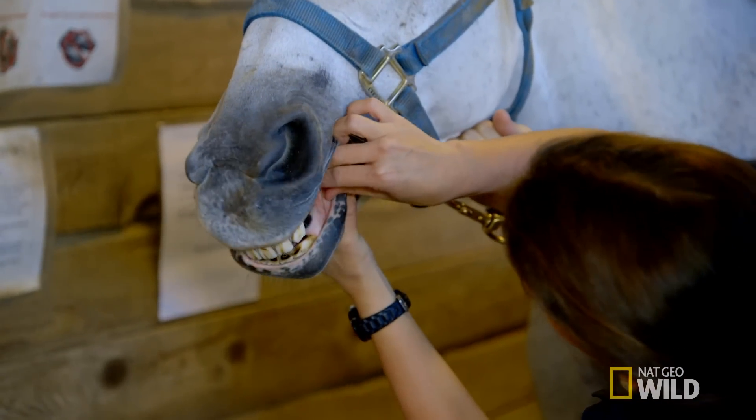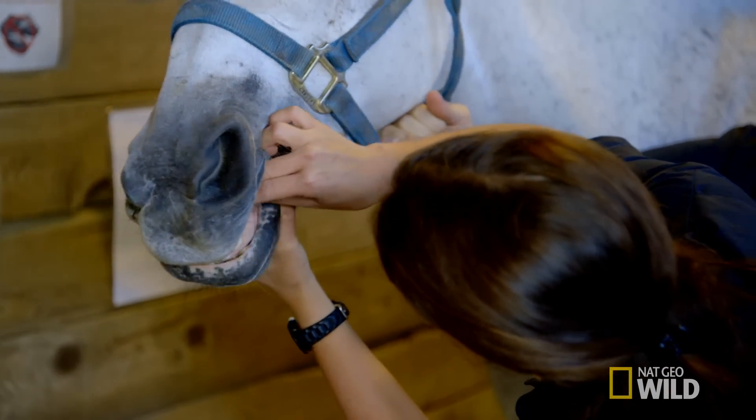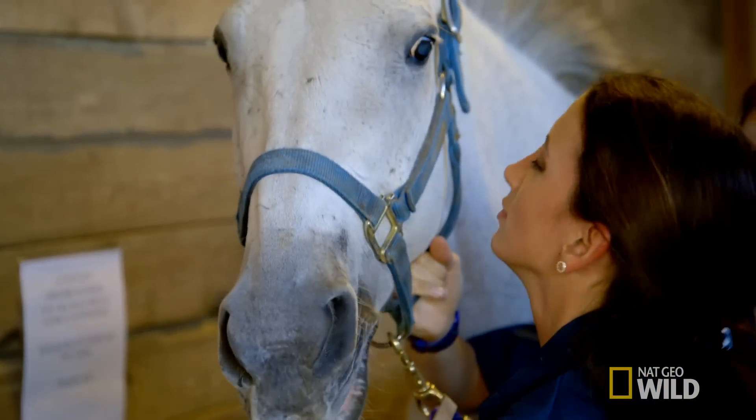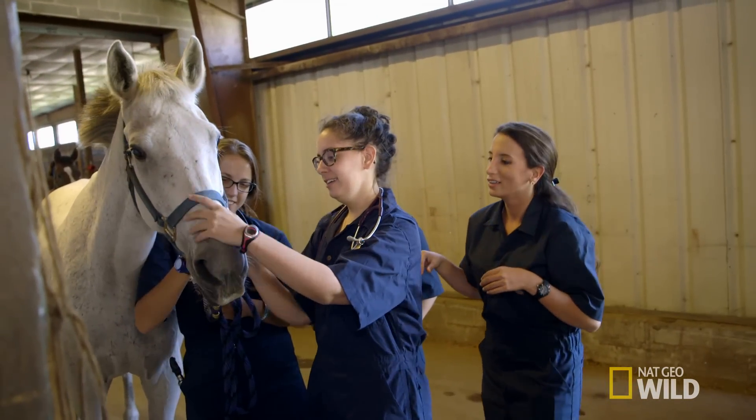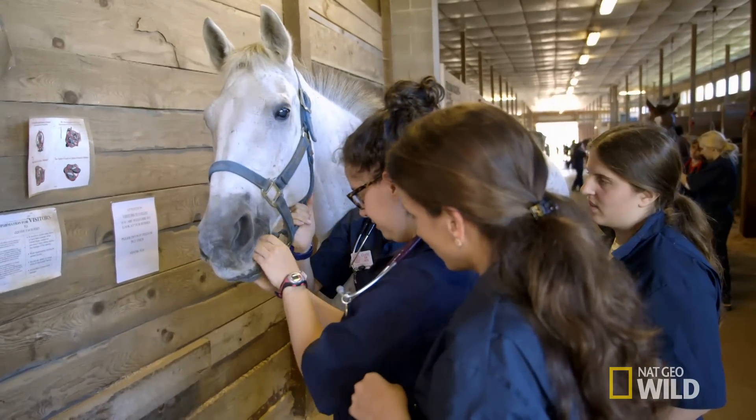The horse tongue was not easy to catch, because she'll just pull it out. Come on. Can I try? Of course. I'll grab it, and she'll just pull it out. All right. So this is your diastema.